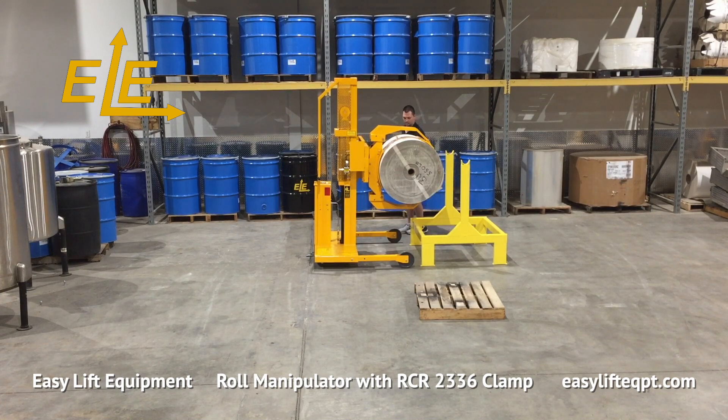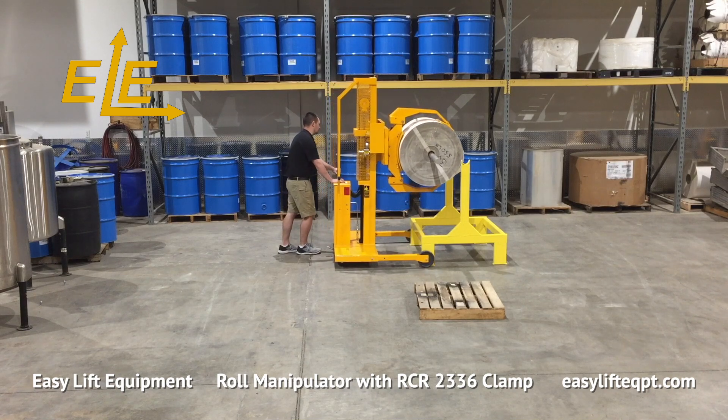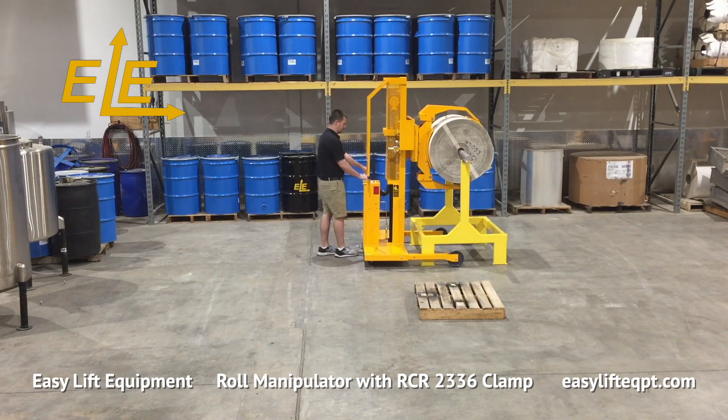The roll clamp is equipped with 16 inch high clamping pads to securely clamp a wide range of roll materials. The larger clamping pads are designed to distribute the clamping pressure on the roll to reduce the potential for damage. The clamping pads are comprised of SBR rubber to provide a durable yet secure non-marking surface to grip the rolls.